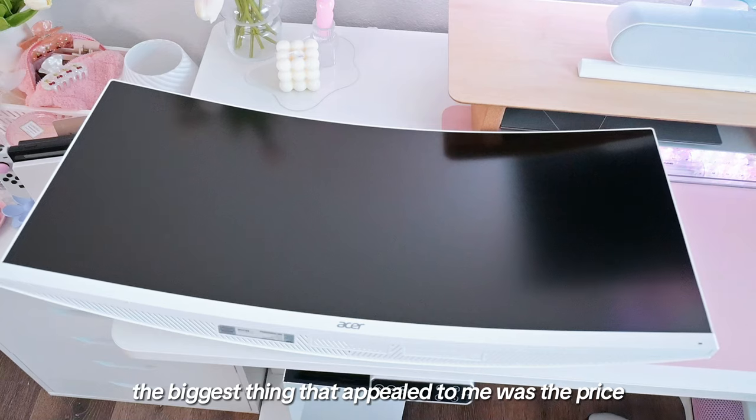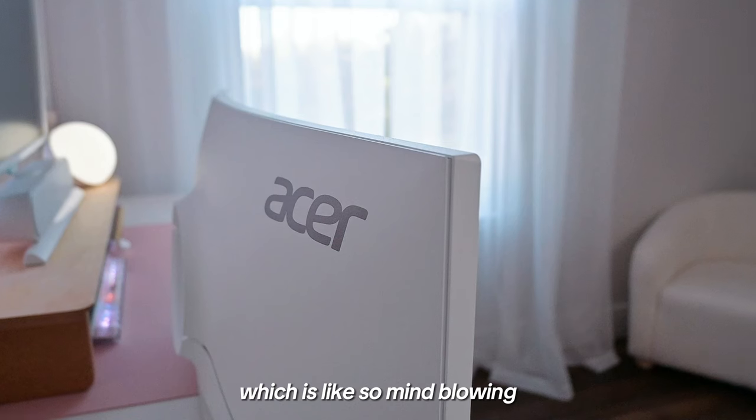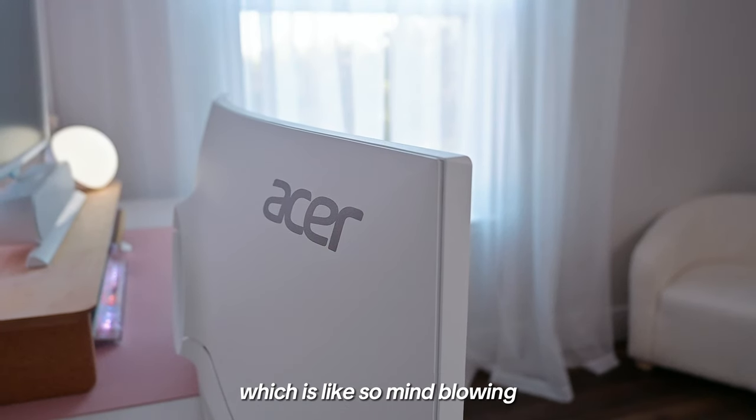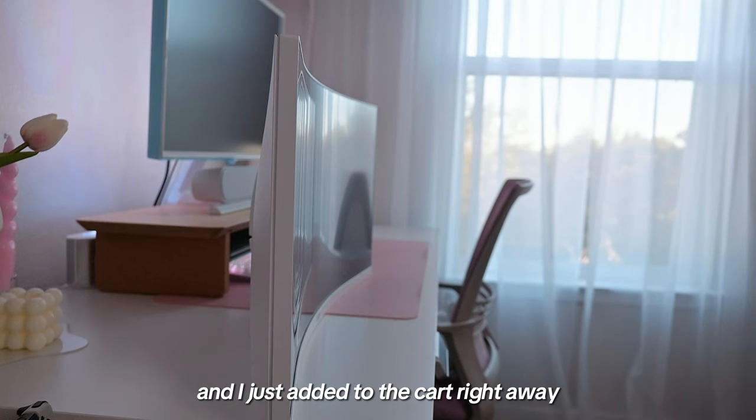The biggest thing that appealed to me was the price. It's normally listed around $300 but I found it on sale for $199, which is just mind-blowing. So I spent zero time thinking and just added it to the cart right away.